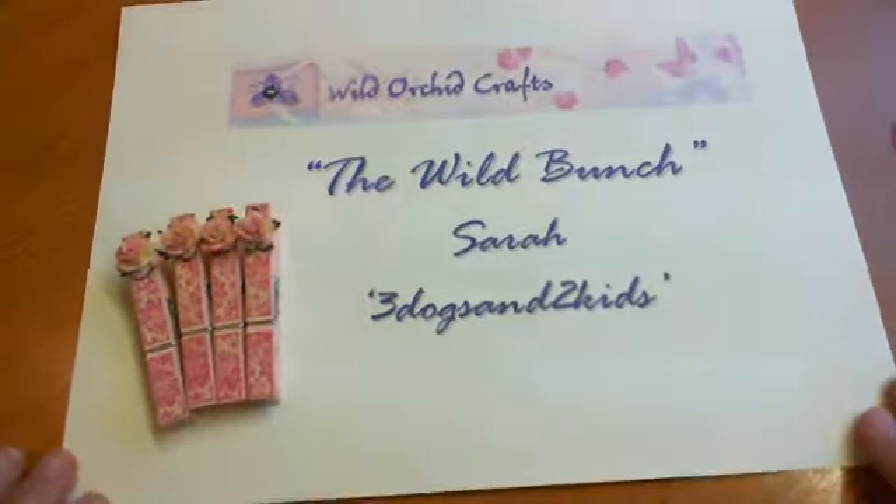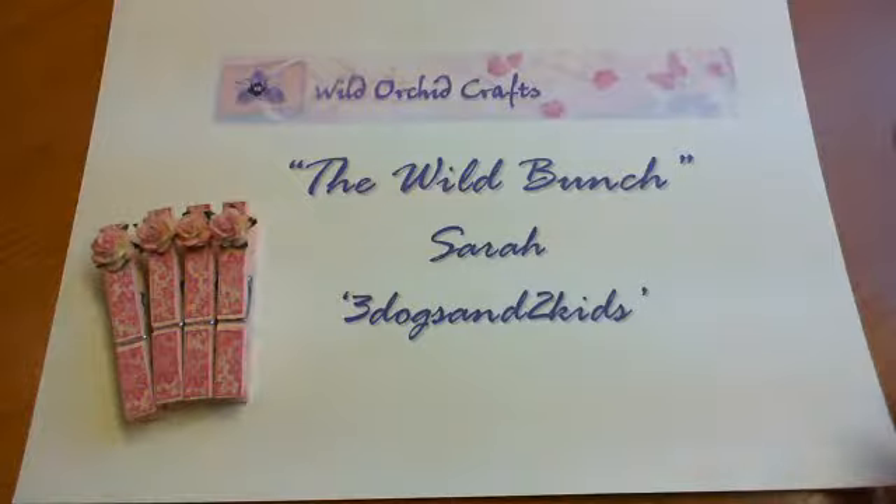Hi there everyone, it's Sarah here and I'm here with another project for the Wild Bunch on behalf of the Wild Orchid Crafts design team. I've been working away tonight and I was planning on doing a project a week but I've made these and I've just been itching to get the video done and share them with you.